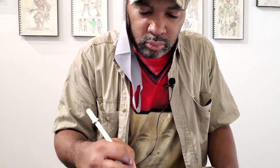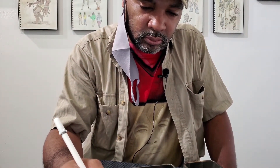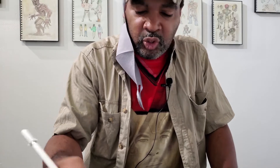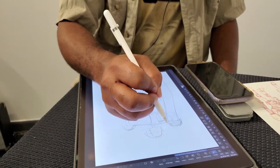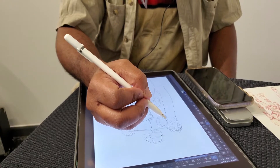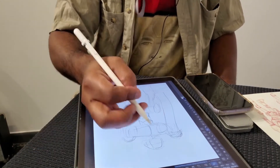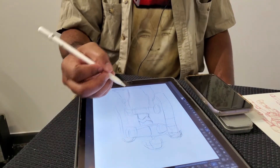I know you didn't get into digital right away — what kept you from delving into it when it started becoming a thing? I think it was because I didn't have the tools. I didn't have an iPad, and that was one of the main things preventing me from really getting into digital. At home I had a Wacom, but it's kind of big.